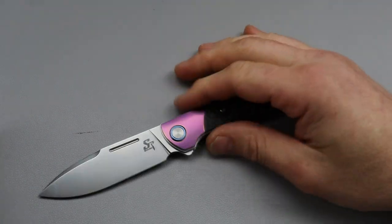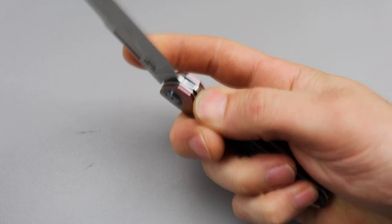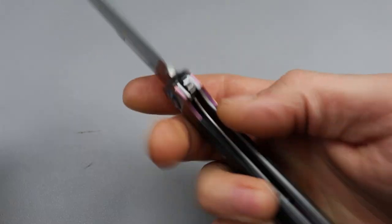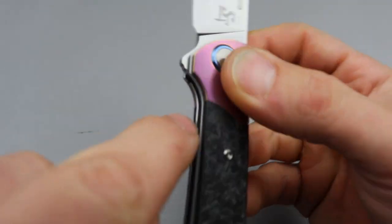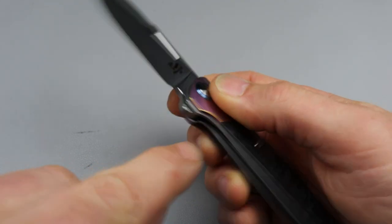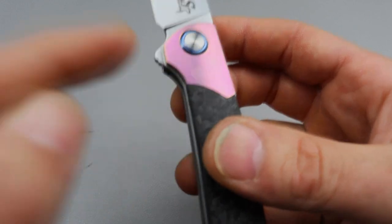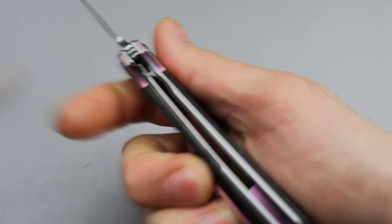Now as far as a couple of negatives go, because there's always going to be some. One: I wish there was better access to the lock bar. Not that it's bad — I can easily do it, it's very easy to disengage — but I wish this liner on this side was knocked back so I can get better access. You don't even have to cut it out; even if you just cut back the liner a little bit it'd be easier to get to.